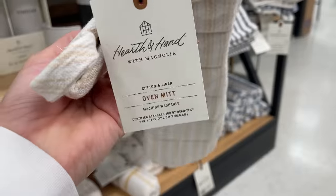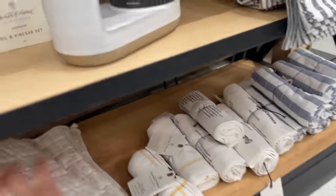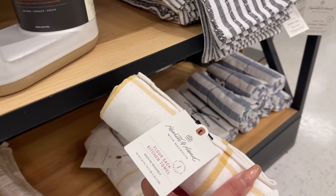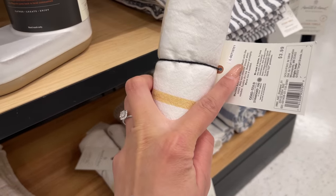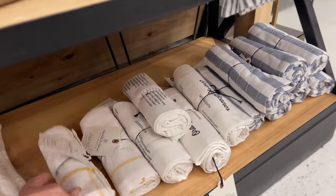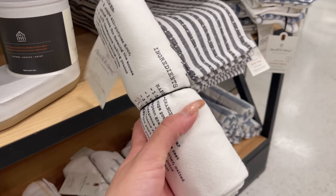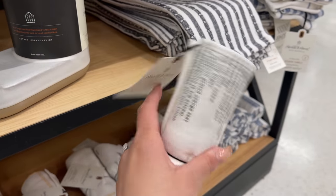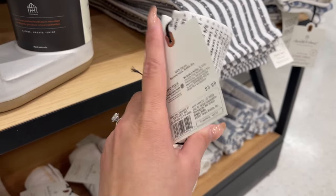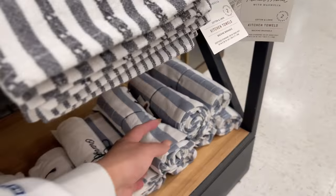Moving on to some kitchen items — they came out with an oven mitt with yellow stripes for $9.99. They also came out with a few kitchen towels: the yellow stripe one, a flour sack one in white with an orange scones recipe on it for $3.99, and a blue stripe one also for $3.99.